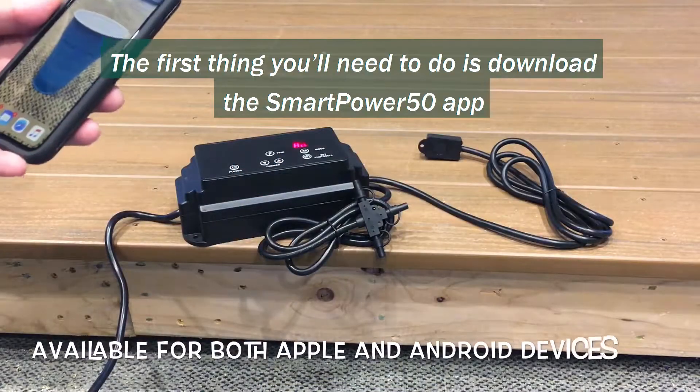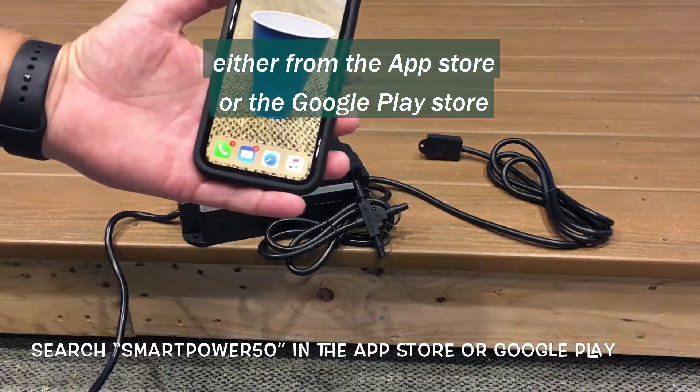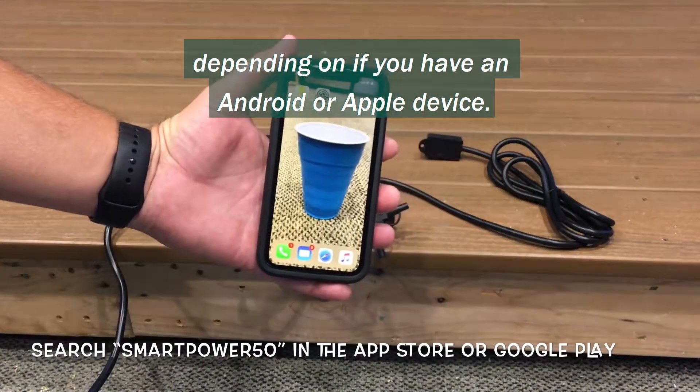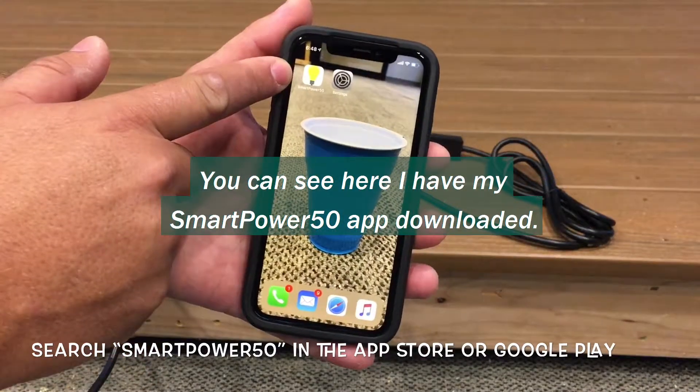The first thing you'll need to do is download the Smart Power 50 app either from the App Store or the Google Play Store depending on if you have an Android or an Apple device. You can see here I have my Smart Power 50 app downloaded.